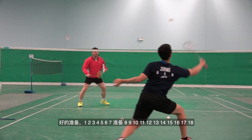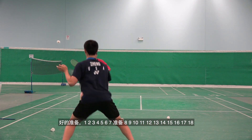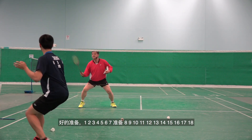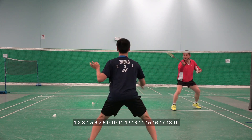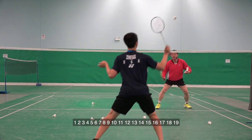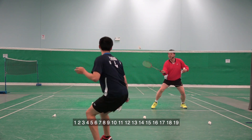They then perform two sets of 18 repetitions, counting out each rep from one to eighteen, demonstrating the drill in continuous rally fashion.